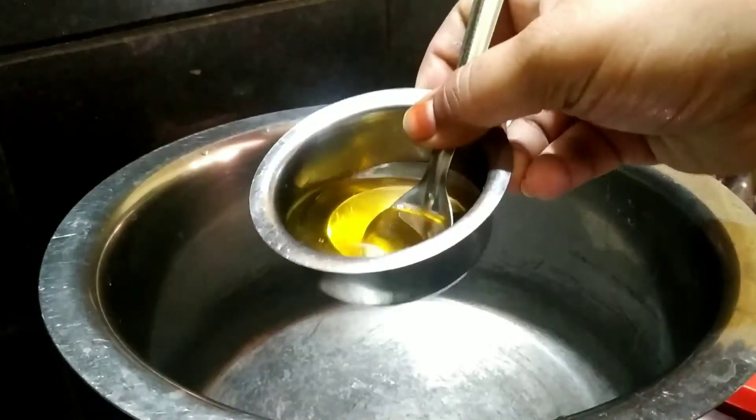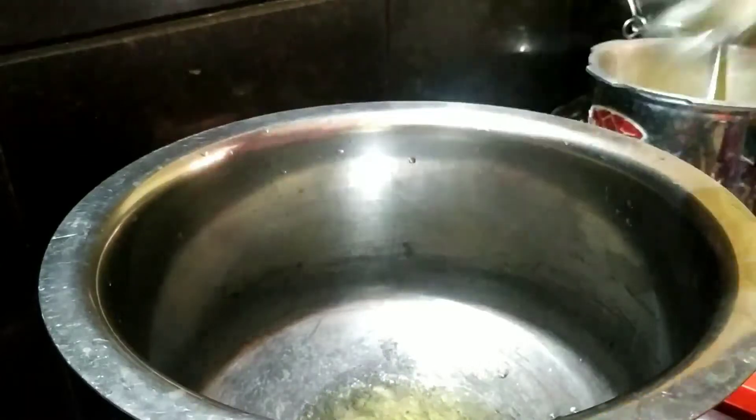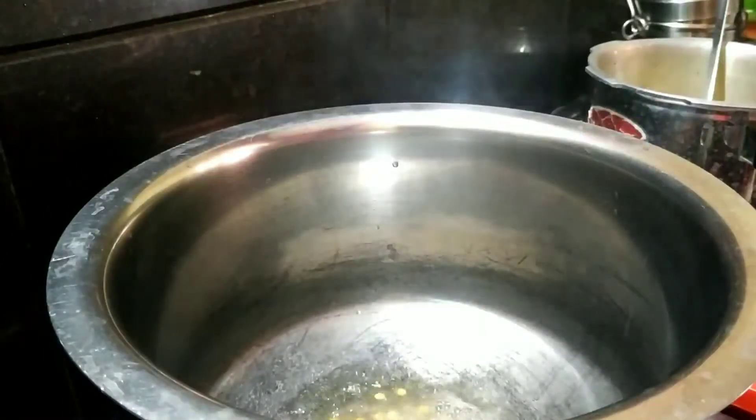I will add 1 spoon of salt, and we will blend in a bit of oil, then add water with salt and oil.